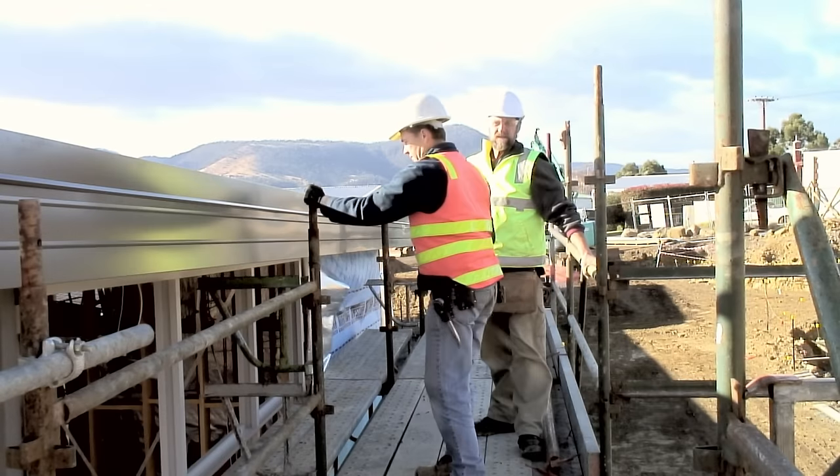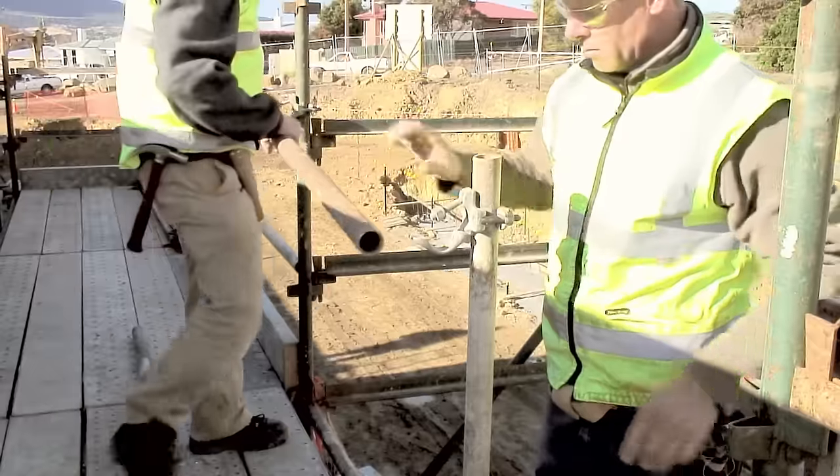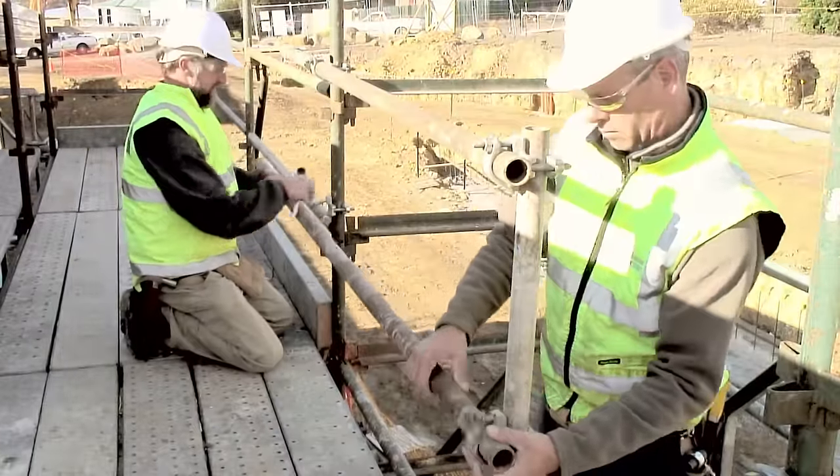The scaffold is then checked. As a result of this checking, the need for a handrail to be installed at the top of the stairs became apparent.